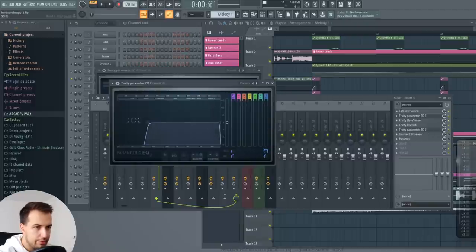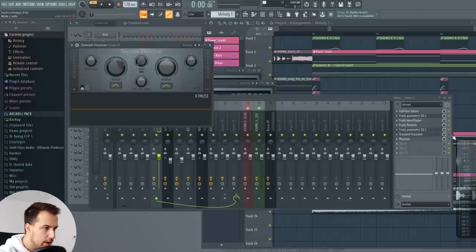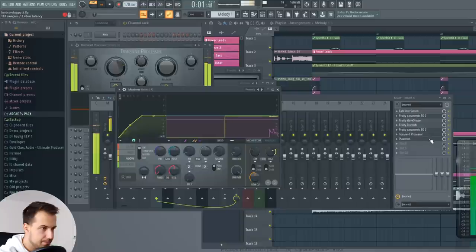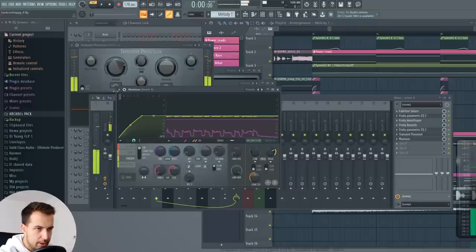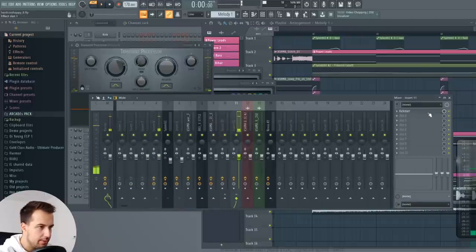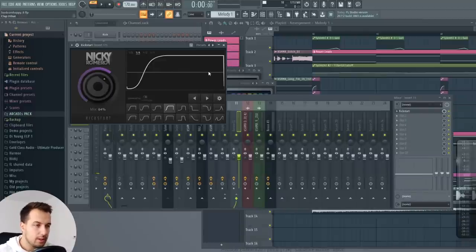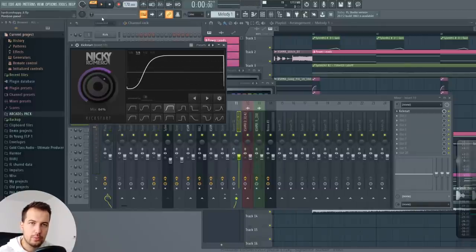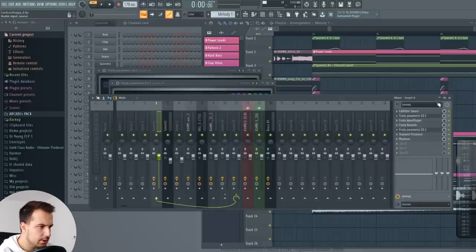Then we have EQ where I just delete the low frequencies, because we don't need them for the lead. Then we have Transient Processor where I increase the attack so we have more of a plucky sound. Then I have Maximus again — playing around with some presets, giving it some power and making sure it's compressed. And again I have Kickstart on it, which is sidechaining. I have a really short sidechain preset but I lowered the mix so it's not as obvious. You don't want the sidechain to be super obvious, but it still needs to be there for the bass. That's the lead sound.